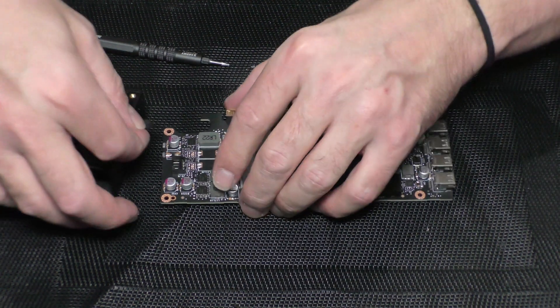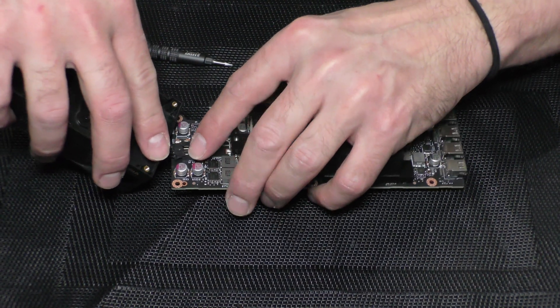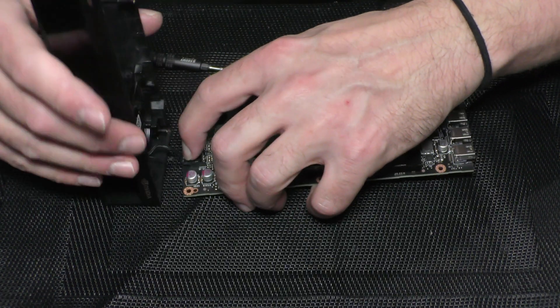With everything secure, it's time to put back the fan. Start by putting the fan plug into the board and then close the casing.